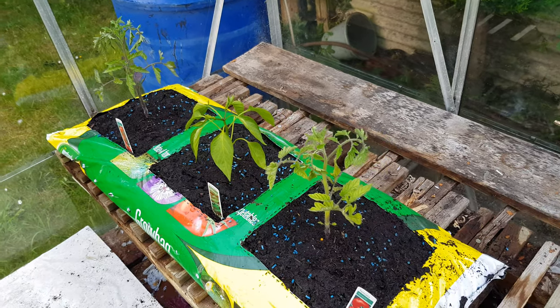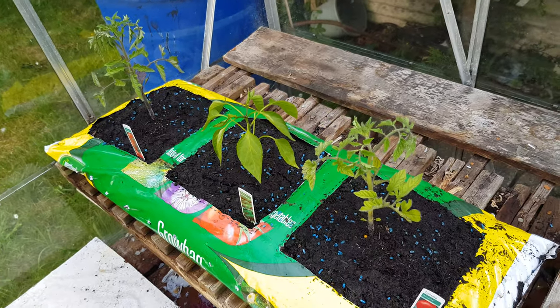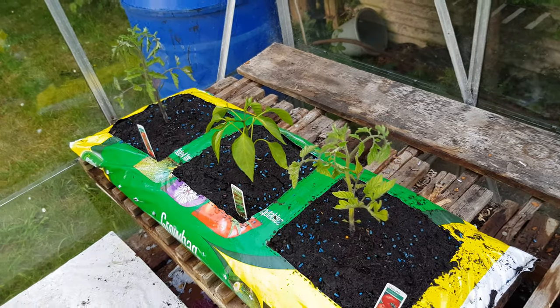Here in my greenhouse, I've just moved my plants to the grow bag. But you know what's more important than the grow bag? Nolly!